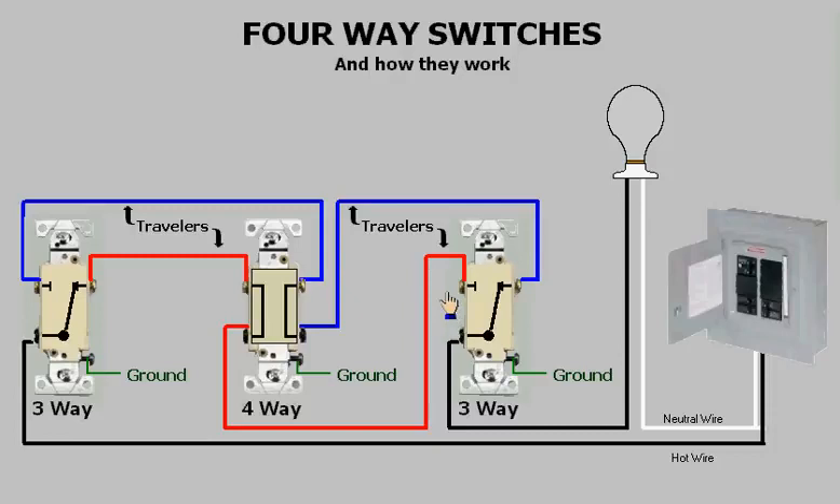If we follow it through the four-way, you will see that it is blocked by the other three-way. But if I switch the four-way, you will see that the travelers are now crisscrossed, allowing power to be moved over to the other traveler and onto the three-way, energizing the light.